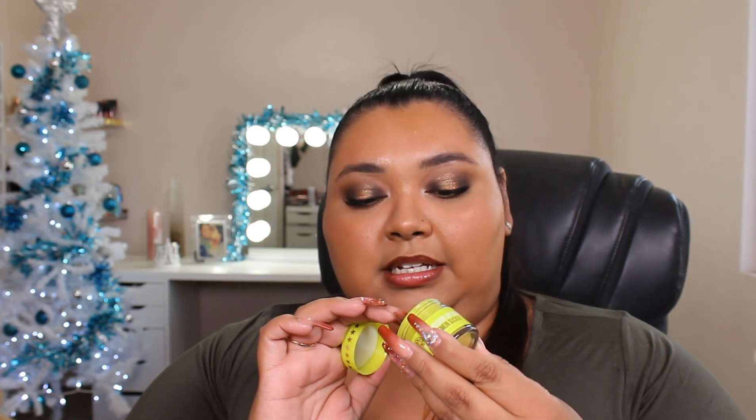First thing in the box is a Lemon Sucker Lip Scrub. I think almost in every single box I've gotten a lip scrub, but every time it's been a different one. This one smells delicious — it actually tastes almost like a Lemon Head. So that's in the first box.